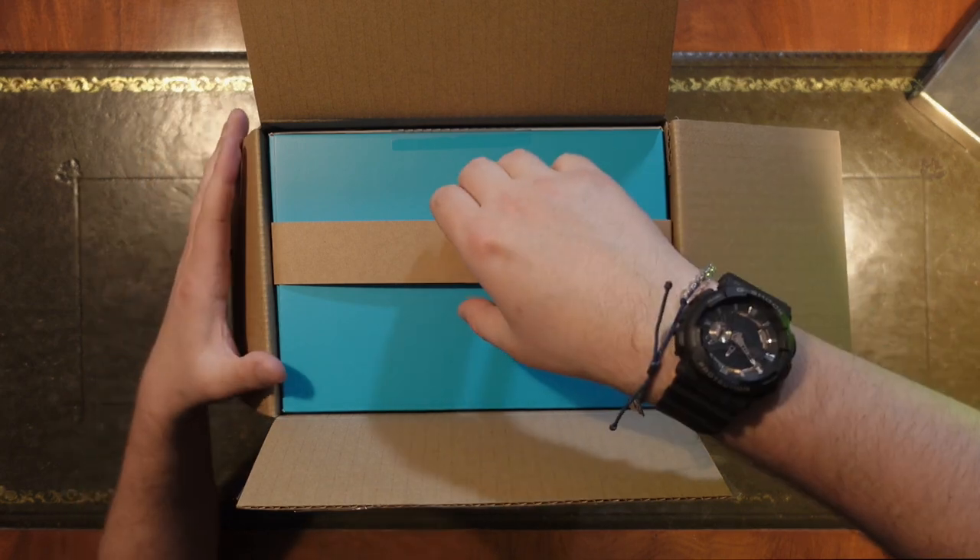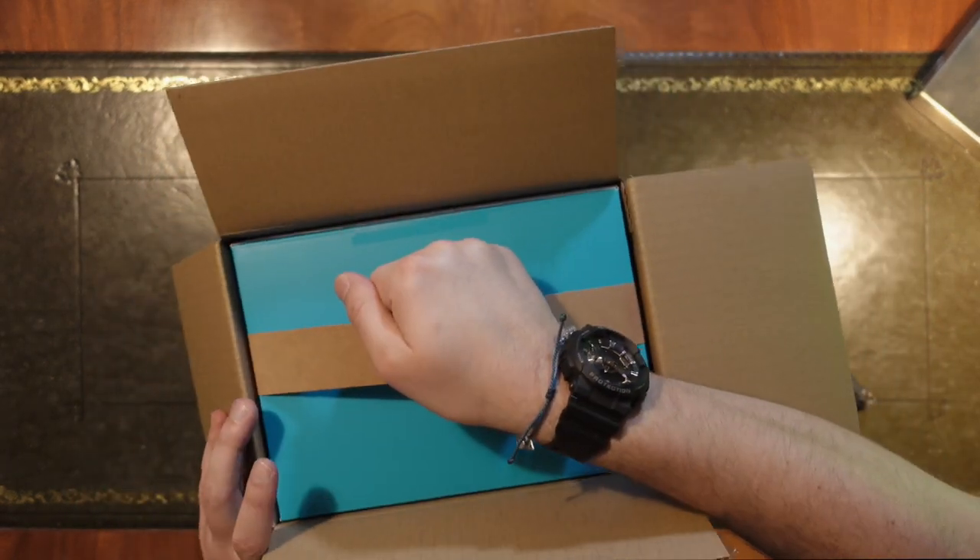Opening the box, we've got a little handle here we can pull it out with — made of cardboard. That's positive.